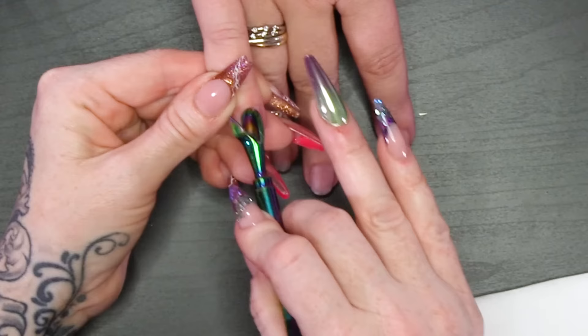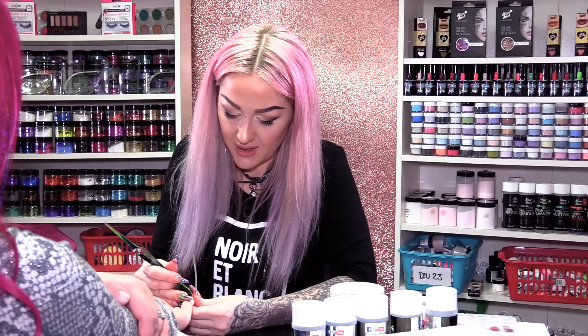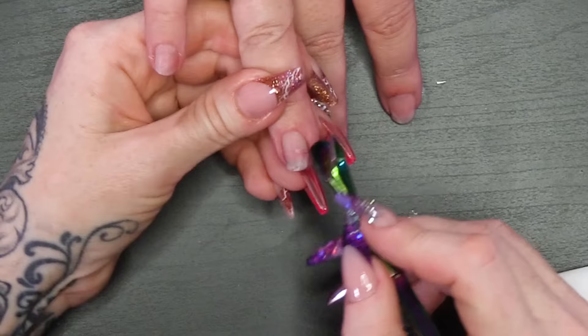I'm gonna use the other end of the painting tool, which has got a cuticle pusher on one side, and then it's also got a blade — a cuticle blade. Now this isn't like dead sharp, it's not gonna cut somebody's finger off. It'll just help remove the non-living tissue from the nail.